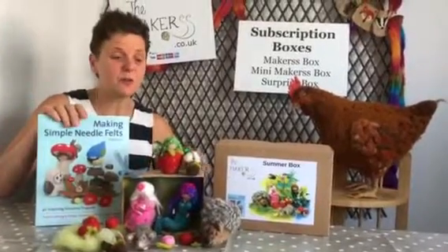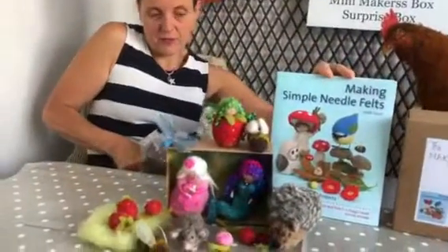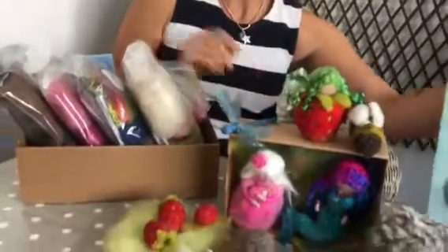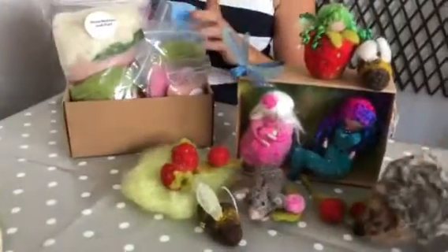It is absolutely full to the brim. You couldn't possibly fit more in there. I'm just pulling this out — this is what's inside. I had taken the lid off earlier so that it didn't look quite so squashed, but it all fits in there.